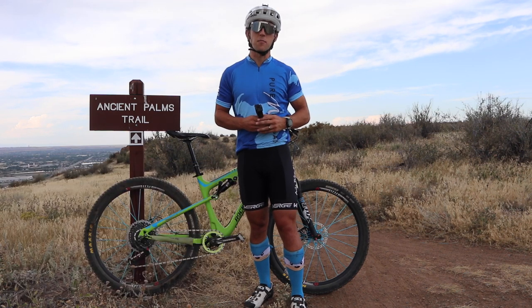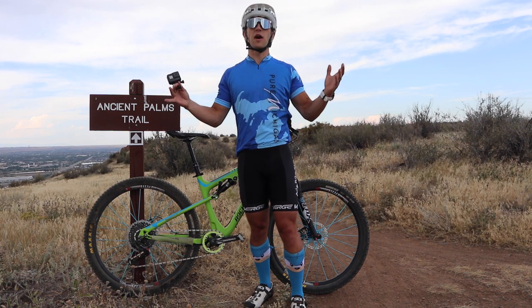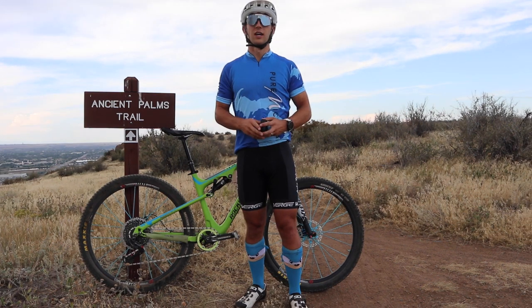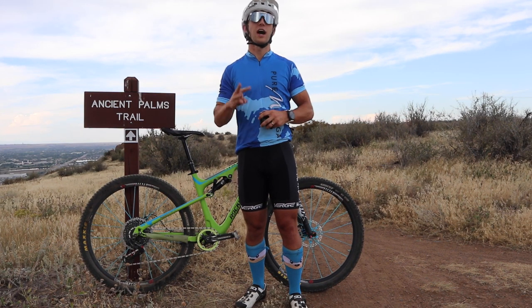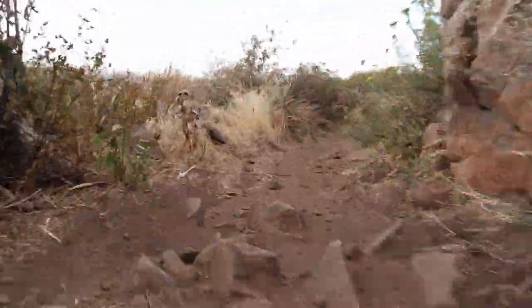GoPros are great cameras to take out mountain biking. They're small and they attach to just about everything, but mountain biking is so rough that it's tough to get good watchable footage. So we're going to put the image stabilization of the GoPro Hero 5 to the test on three different mounts and see if it can keep up with some good old rough mountain biking.